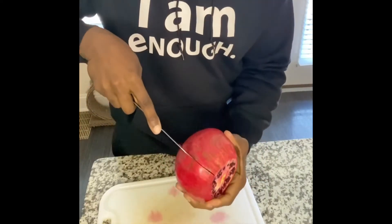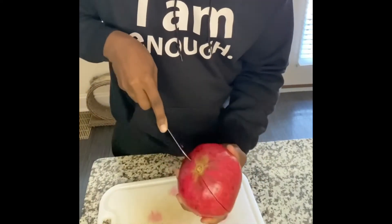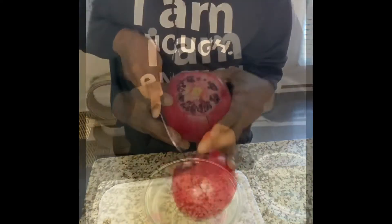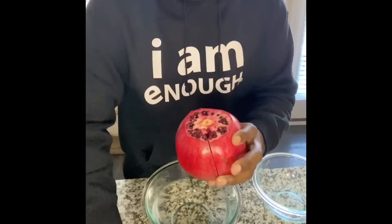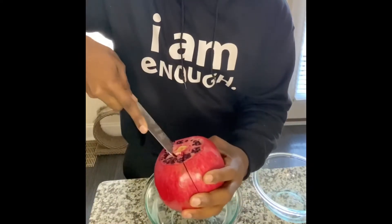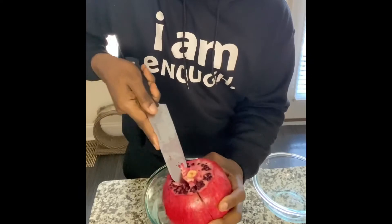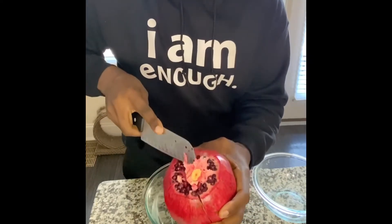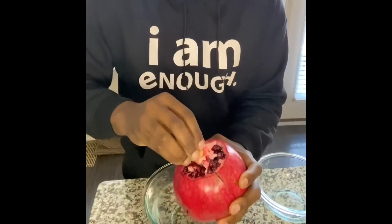This is a big pomegranate. All the way around. Now that we have it cut into fours, we want to take this little stem out. So you want to cut around that to get that little stem out — right there. Take that out.